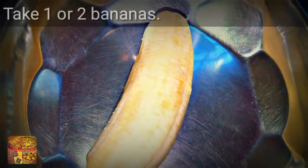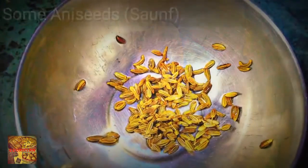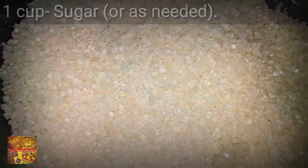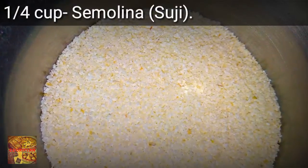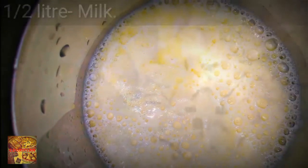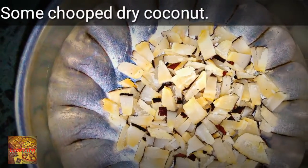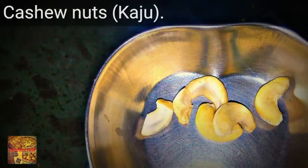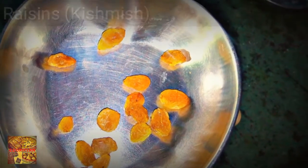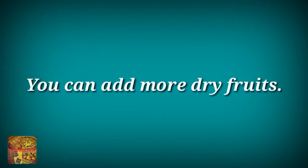In this recipe you're going to need one or two bananas, some aniseeds or saun, one cup sugar or as needed, one fourth cup semolina or suji, one cup whole wheat flour, some green cardamom or elaichi, half liter milk, some chopped dry coconut, cashew nuts or kaju, some raisins or kishmish. You can add more dry fruits to it.